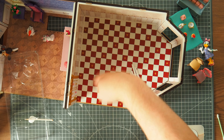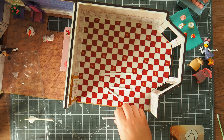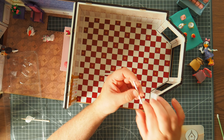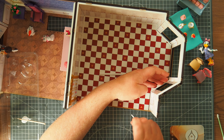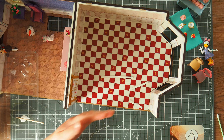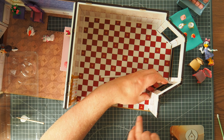They recommend doing the teeny tiny one first - it's not even half of one of these squares. Get some wood glue along the back, not too much because you don't want to squish it all the way up your wallpaper. They recommend using tweezers but I hate using tweezers. This piece needs to be placed on this teeny tiny bit and shoved up right against the door frame, just like so - literally just as simple as that.